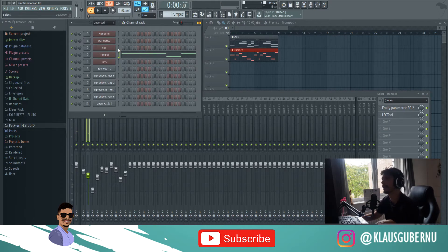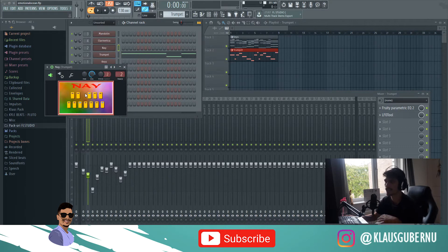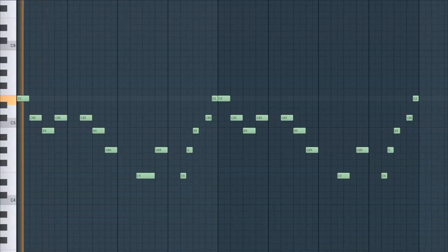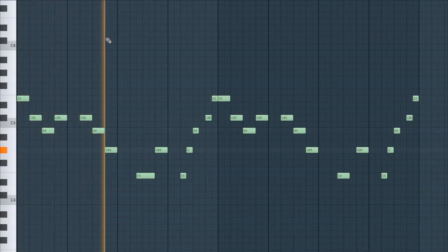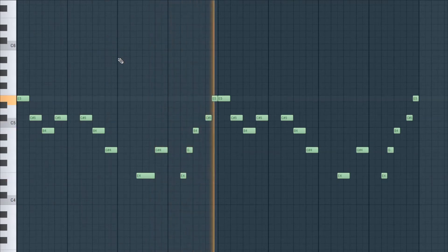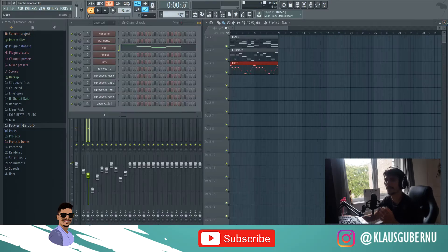The next free plugin is this Ney. It's not complicated at all — it's very simple. You don't have any control over it; it just sounds the way it sounds. It's like an Arabic flute, if you like. It's got the same preset as the trumpet as far as the mix goes. And the melody I came up with is basically a counter melody to the main one.